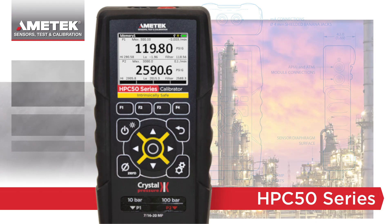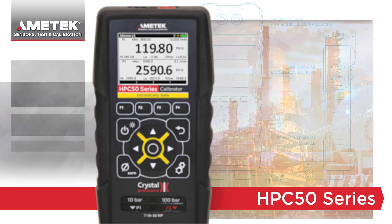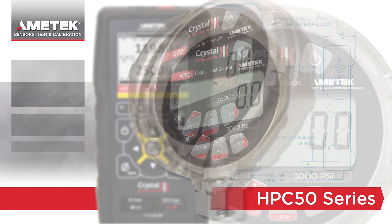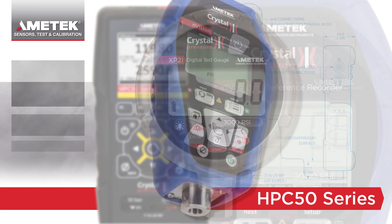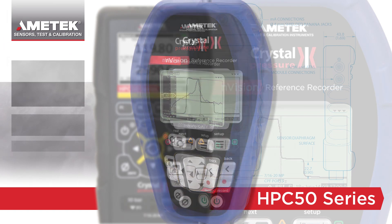Crystal Engineering has a long history of producing top-of-the-line equipment for intrinsically safe applications. Our XP2i remains the world's most popular IS gauge. The Envision is the reference recorder of choice for some of the largest oil and gas companies in the world.